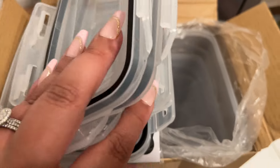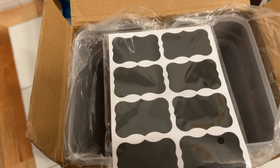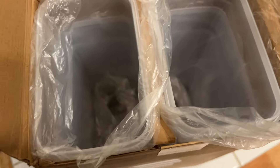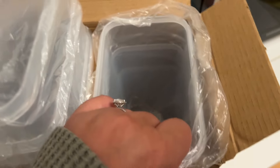Okay, then I picked out these cute little containers. They have little chalkboard stickers that you can put on them to label and organize, and they come with a little pen. They're super adorable — long and clear, and you can use them for cereal, snacks, anything.